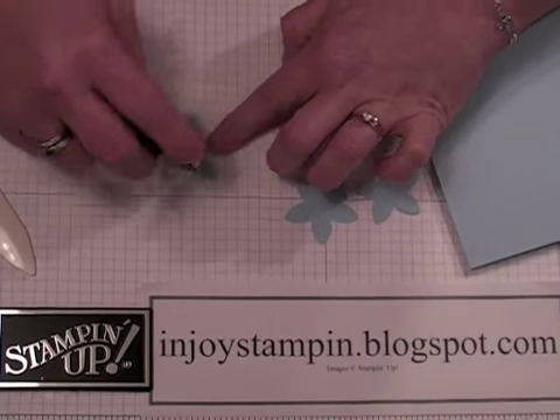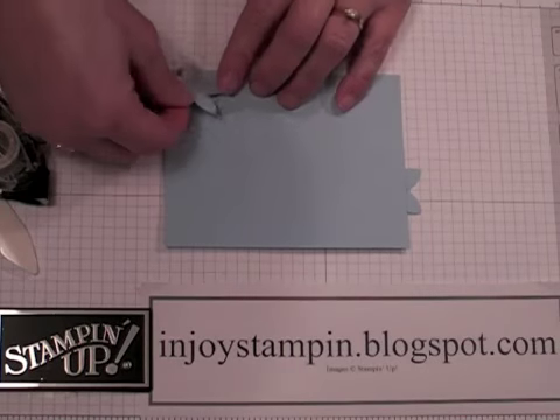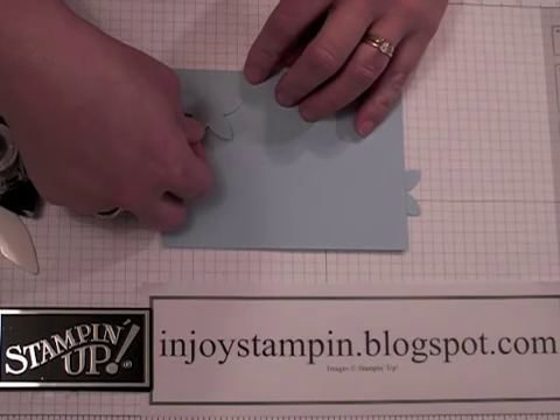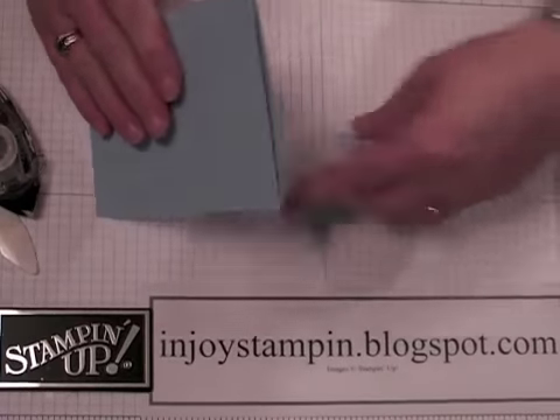We're going to do a card today in landscape position. I have the top point about 1 and 1/8 inch from the top of the card and the side one about the same.